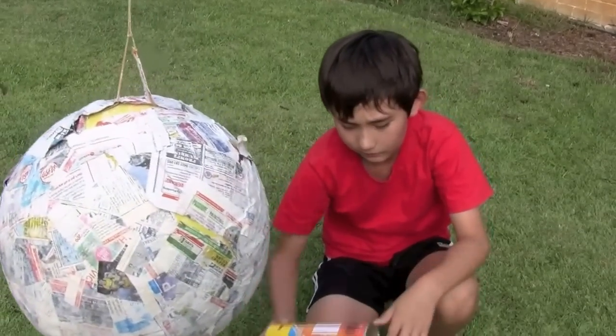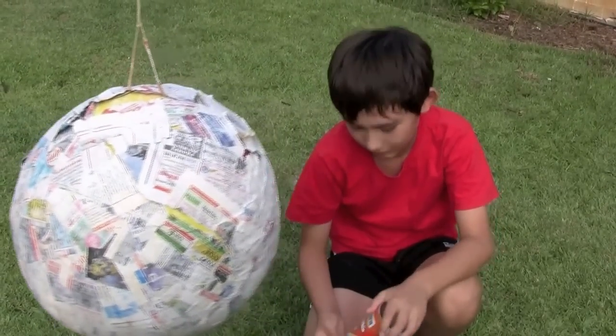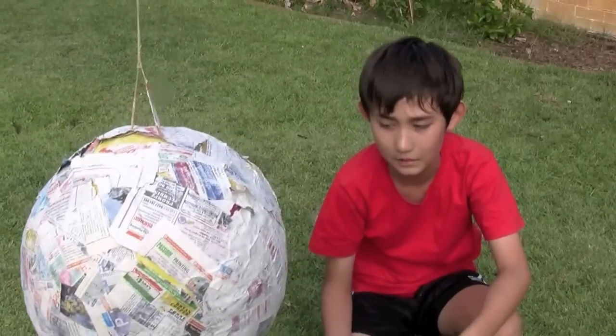I'm painting the sun yellow, even though it's actually white, but astronomers call the sun a yellow star and most people think it's yellow, so I just paint it yellow.